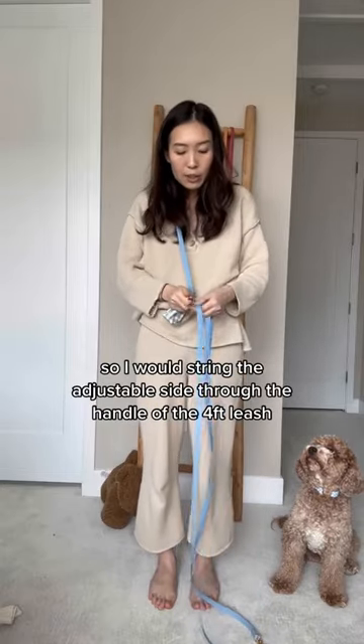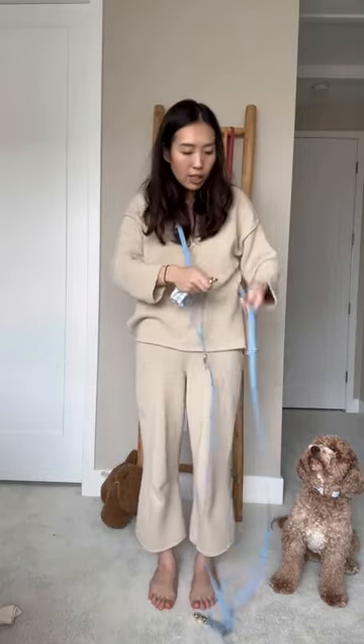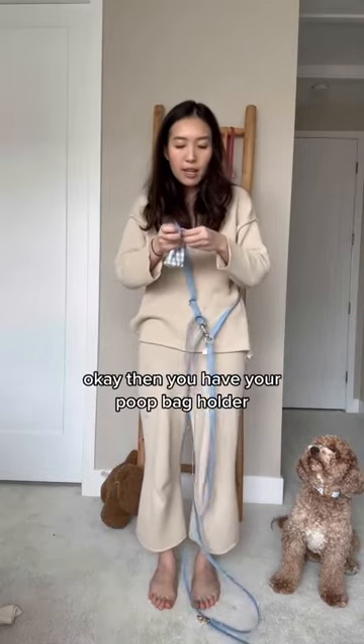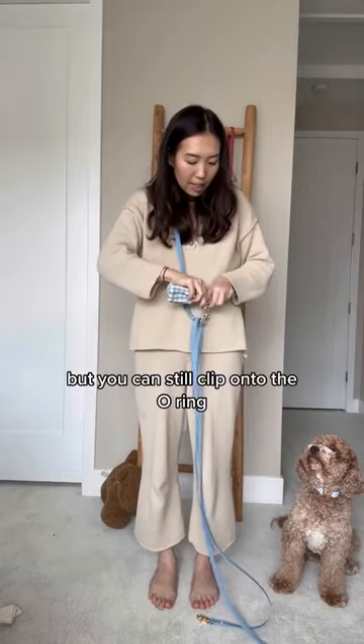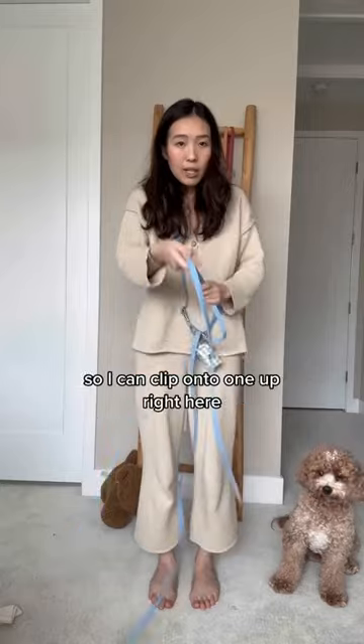I would string the adjustable side through the handle of the four-foot leash and clip it onto the o-ring. Then you have your poop bag holder that you can still clip onto the o-ring. Now I have two leashes that are four feet in length.